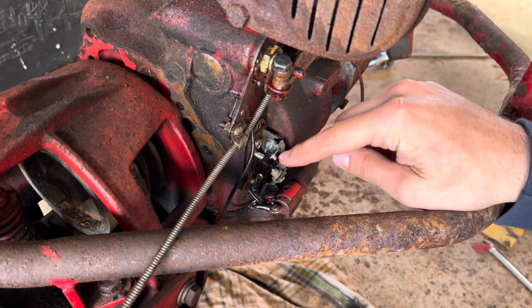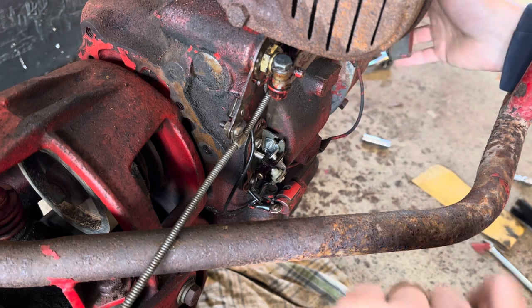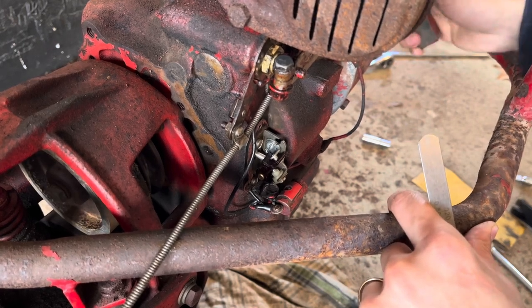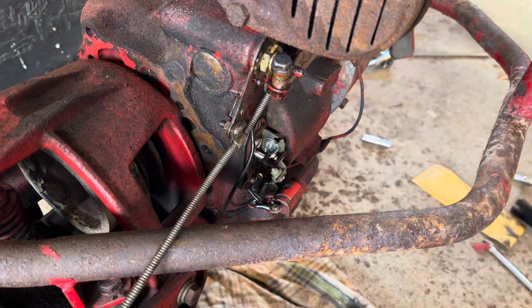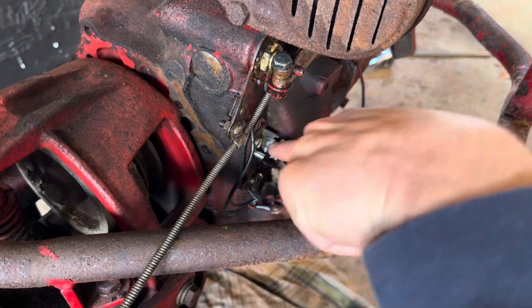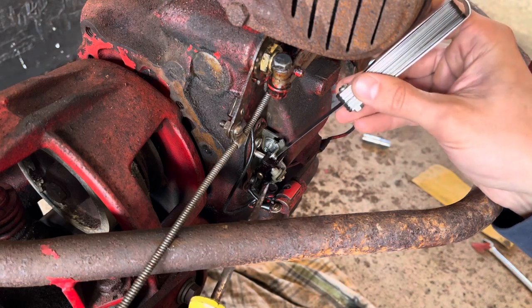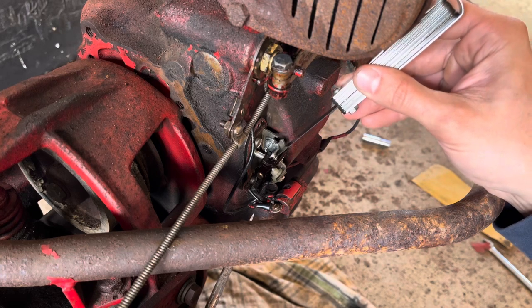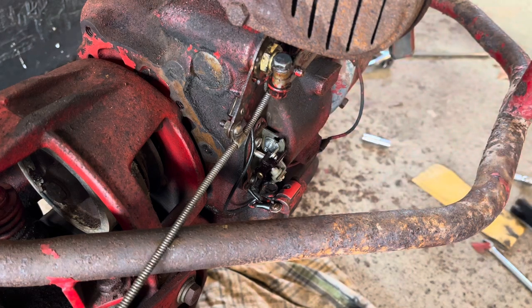These contacts can also be adjusted. When dealing with points and condenser — if you're getting a weak spark, no spark, or an occasional spark like I was — take a look at the gap between your contacts. To do that, you want a feeler gauge. The gap is supposed to be 20 thousandths of an inch, which is 0.02. You turn the crankshaft until it opens at its farthest point, crack open this screw, then stick your 20 thousandths feeler gauge inside and tighten it back up. When you stick the 20 thousandths inside, it's supposed to just go through with a little bit of resistance. Then close it up, pull it, and you should get spark every time.